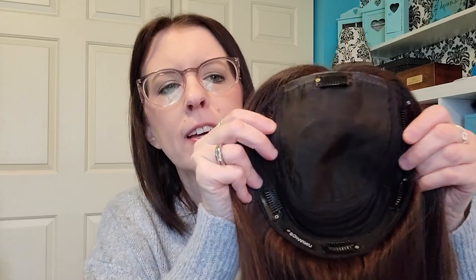The center is called a skin part, which means that anywhere in this big part you can make it left, right, or middle. Because it has a skin part, it looks just like your hair is coming right out of your scalp, which is awesome. So that is the new Aura — it's so pretty.